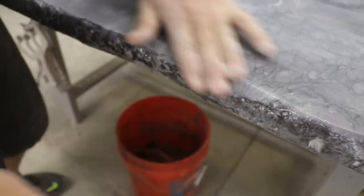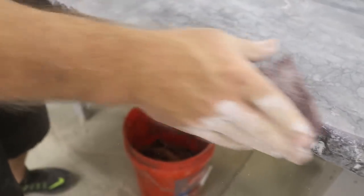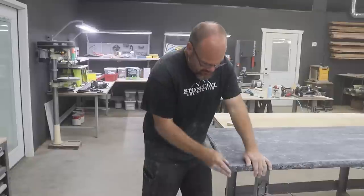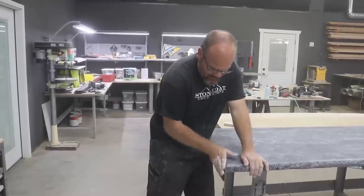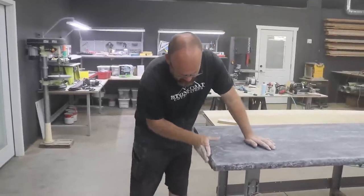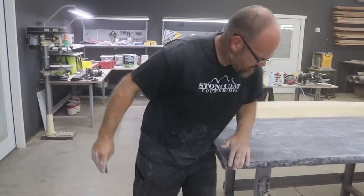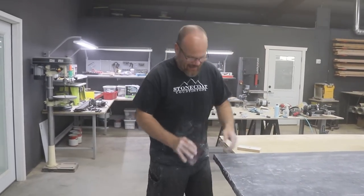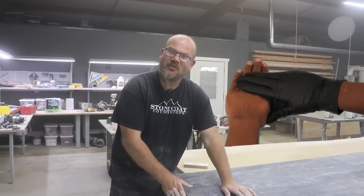Just try to keep that line feathered. This really gives me a chance to feel any sharp points — there really weren't any, but if there were, this is the time to knock them down. You could rub your hand on this and it doesn't hurt at all. It's really smooth — almost therapeutic like a hand massage. Unintended consequence: get a hand massage when you get new countertops.